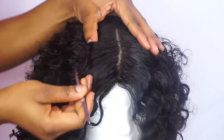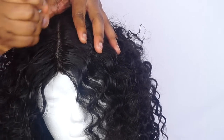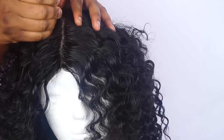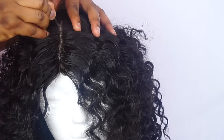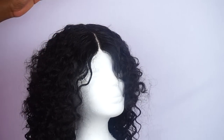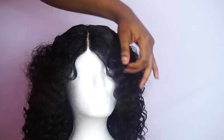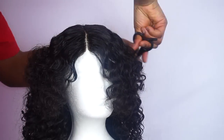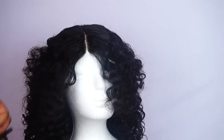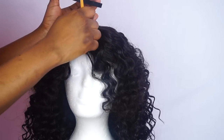After that, I'm going to go in with the tweezer and just start tweezing the part very well so that it will look natural. I'm going to spray a little bit of water and brush it down, trim it a little bit. Then I'm going in with my MAC NC45 concealer and applying it on the part to make it look more realistic. So now I'm just laying my edges with my eco-styler gel.